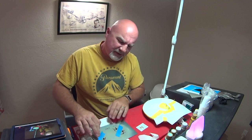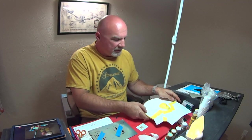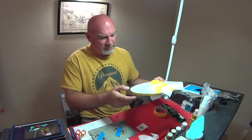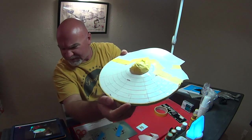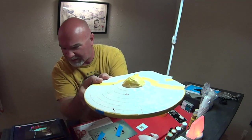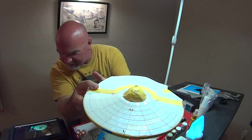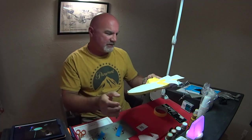This video is basically a companion to my smoothie build, which you can see I've got here. I've done some of the Aztec and we'll see if this will show up on the light. I think you can see some of it there. So I've gotten the front half of the saucer pretty much done.